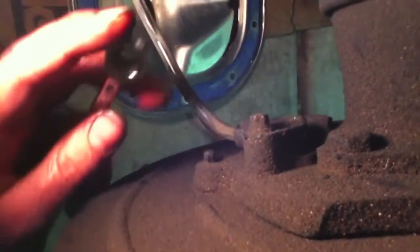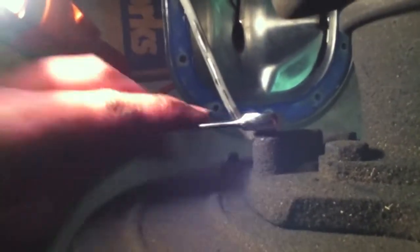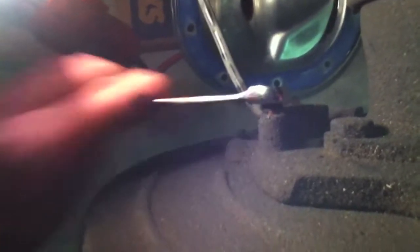You can see right there — that's the ABS sensor. It's a magnetic thing that measures every time that wheel passes by. We're going to remove that by taking out the little bolt on the back side right here. This quarter-inch ratchet seems to do the trick — it's just the perfect size. Once that's pulled out, we're just going to slide it through.